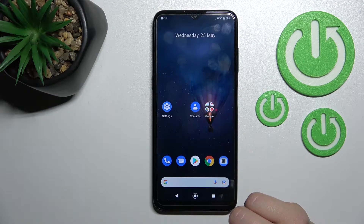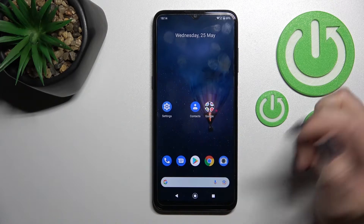Welcome. In front of me is the Nokia G21 and I'll show you how to check battery health with the Ampere app on this device.